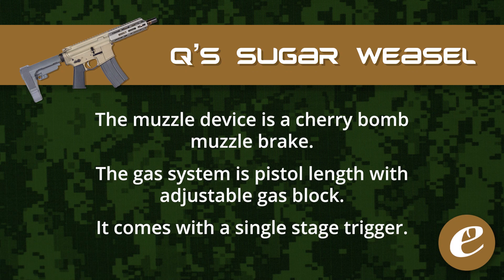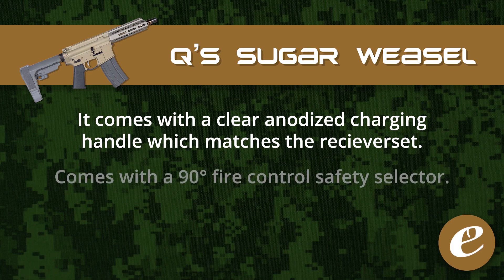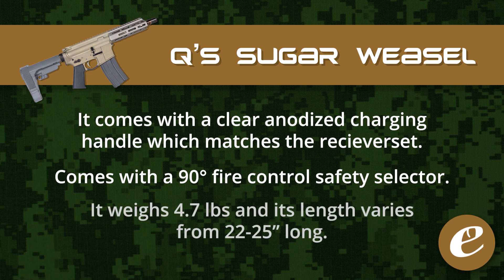Another cool feature of the Sugar Weasel is that it comes with a clear anodized charging handle so it matches the receiver set. It also comes with a 90 degree fire control safety selector. It weighs in at 4.7 pounds and its length varies from 22 to 25 inches.